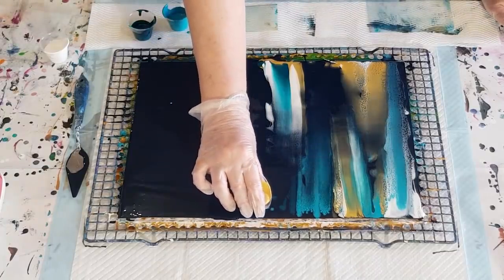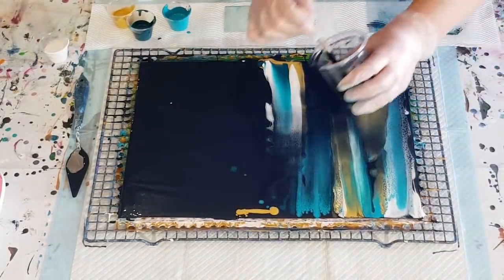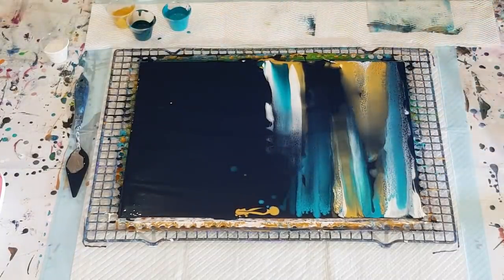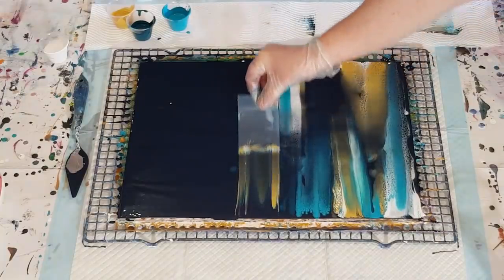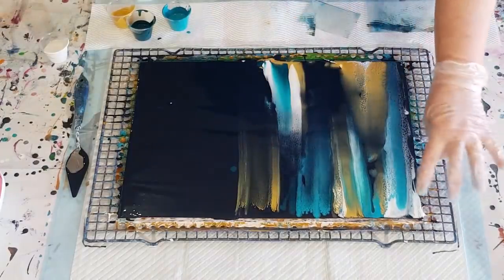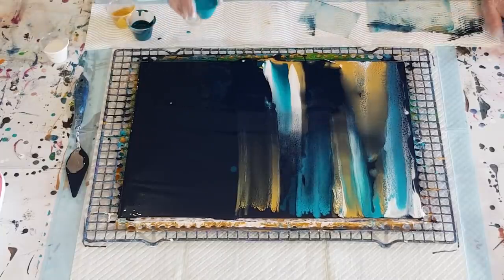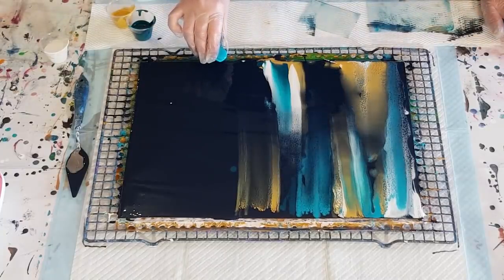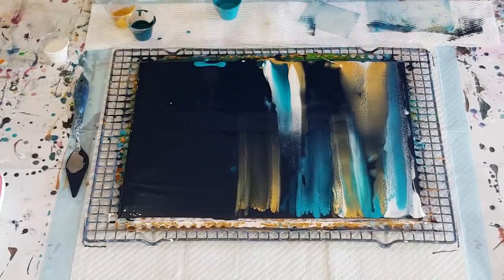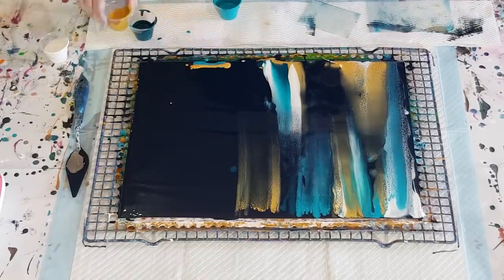I'll cover those because I don't want them there. Over here I'll see if I can get a little bit more of the navy and the gold to show up. Well, that's a pretty one, isn't it! I like that. So I've got some with a lot of white, some with more gold turquoise.